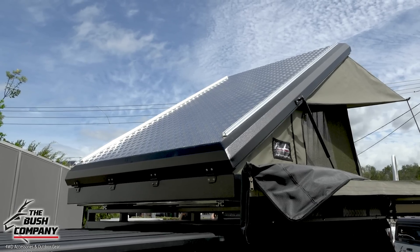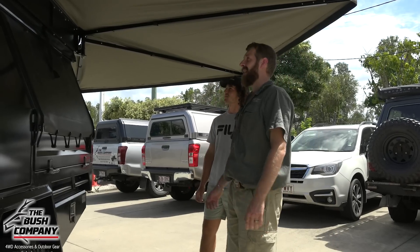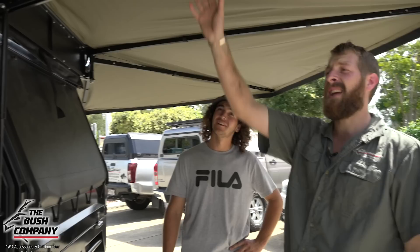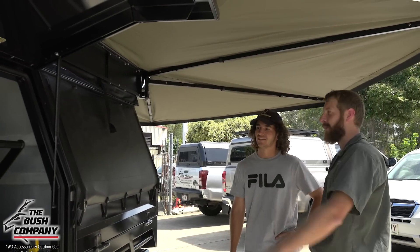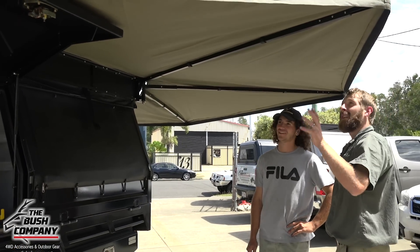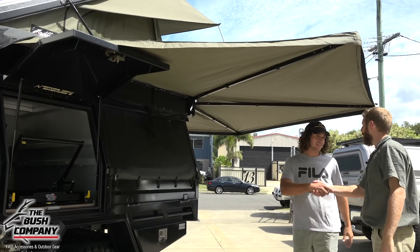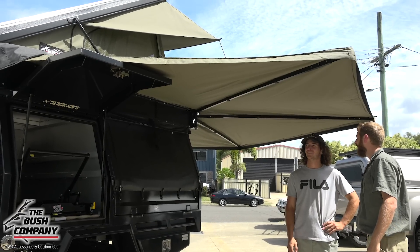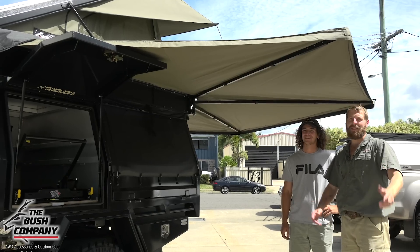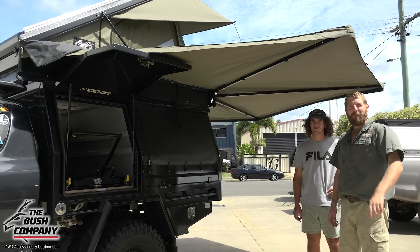Looks awesome — can't wait to take it out. As you can see, a huge amount of shade there. You wanted your kitchen stuff sorted out — perfect space, and you can still get to your fridge as needed and into the back of the truck. If a big wind comes down, put the poles in and strap it down. Lovely job and love the truck. Thanks for watching this video. For more information go to our website at www.thebushcompany.net. And don't forget to go bush — catch you later.